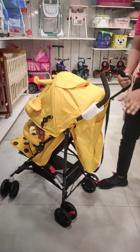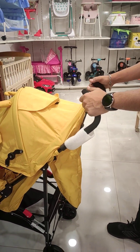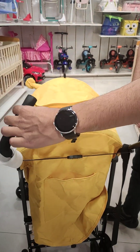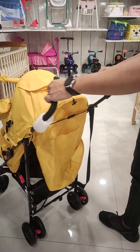First of all, we will start with this handle. It has a two-way handle. It has very good gripping — it absorbs the sweat, which makes it very comfortable to hold for the child's handle.